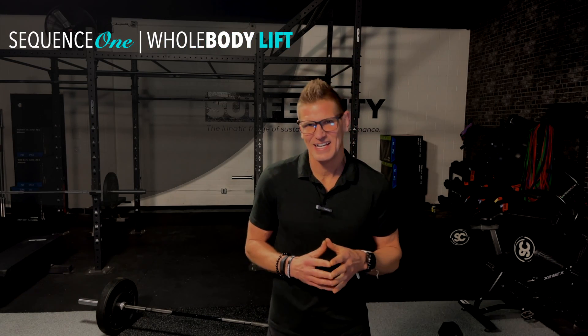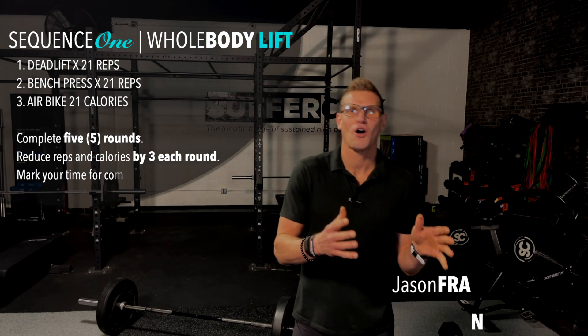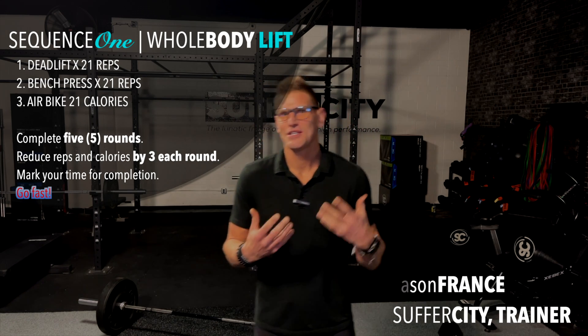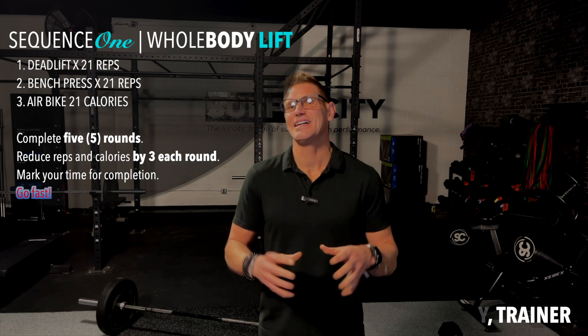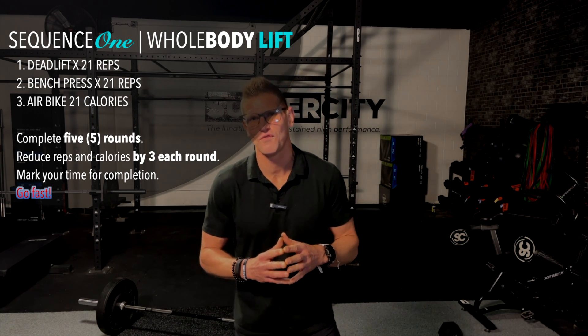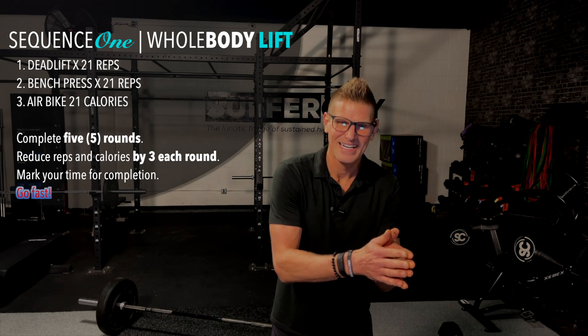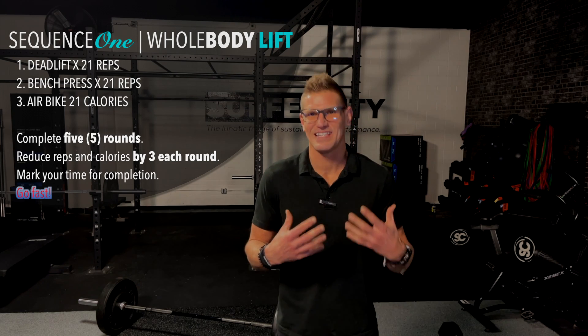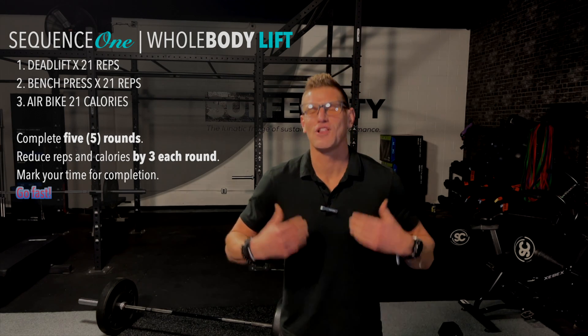Hello and welcome to Sequence One, Whole Body Lift. My name is Jason. I'll be walking and talking you through this entire training sequence today. We're going to be utilizing some lower body pulling movements with the deadlift, as well as a bench press for that upper body pushing movement. Then we're going to get on the air bike to get the heart, the lungs, the legs, the whole body flowing blood throughout.